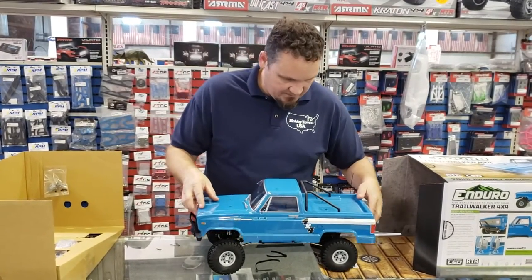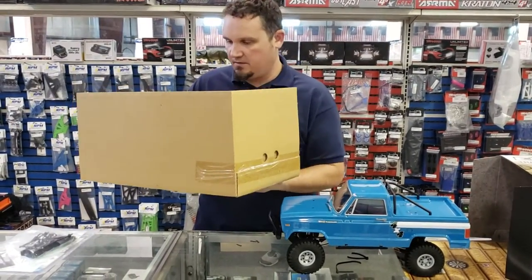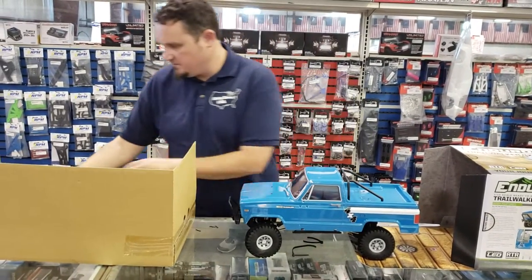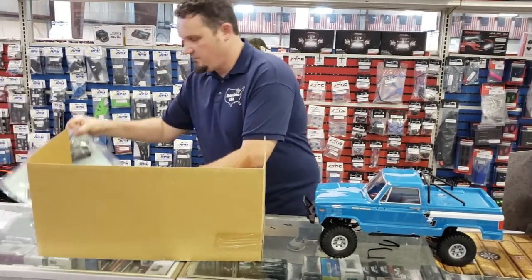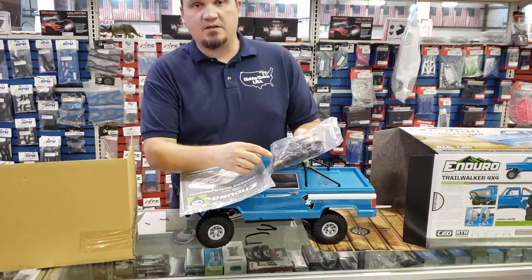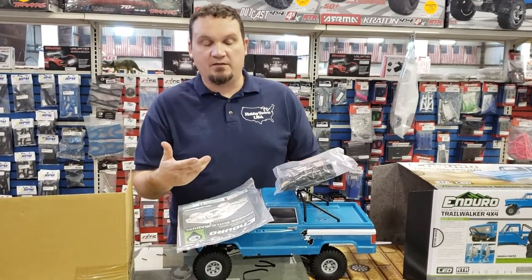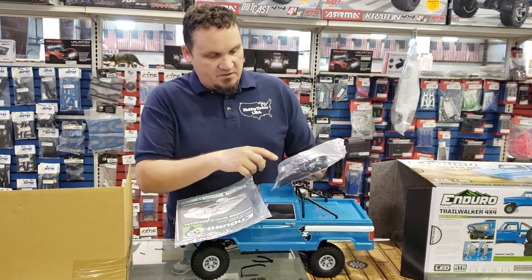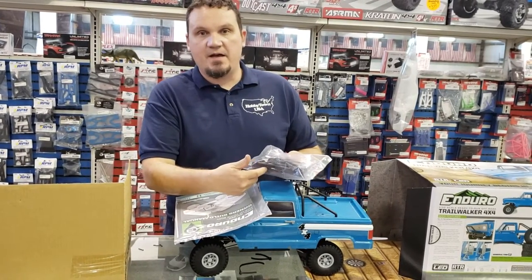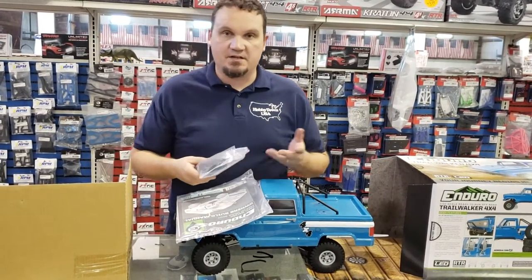You get your controller — kind of your standard everyday ready-to-run controller — and your instructions. They give you the overdrive gear; the truck already comes with 3% overdrive, and this extra gear gets you up to about 11%. If you want to change the body out, they give you the taller body mount. It also comes with a shorty pack battery tray, and they give you the larger one if you already have large 2S or 3S batteries.